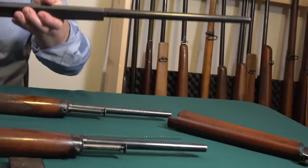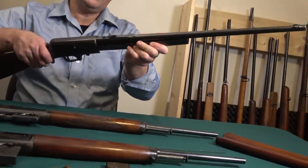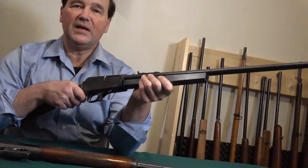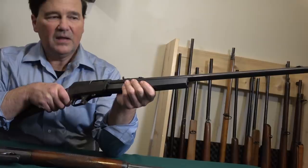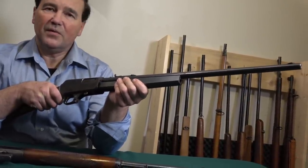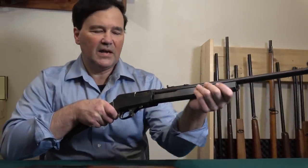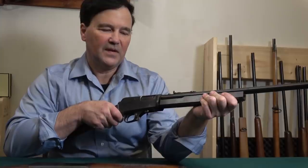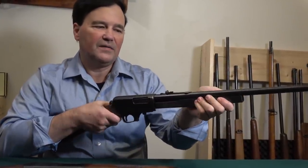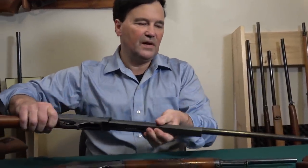The .35, for all its good features, solved the self-loading problem. Even those beat-up ones I described worked well — they were very clean. I like the blowback system. It's too bad it takes so much counteracting mass to delay the ejection of the case, but that's just physics. Anyway, the .35 was considered too weak, so they came out with the .351 self-loading.